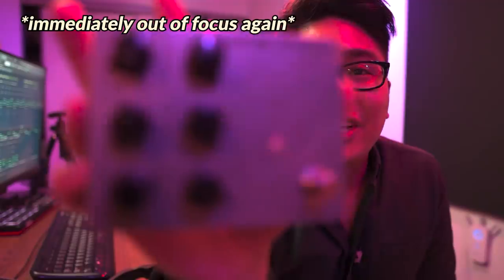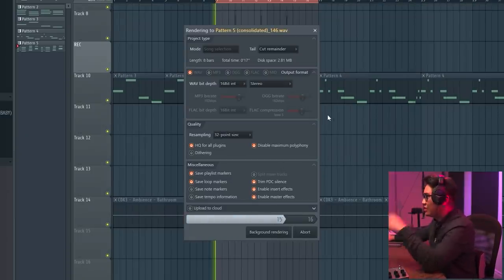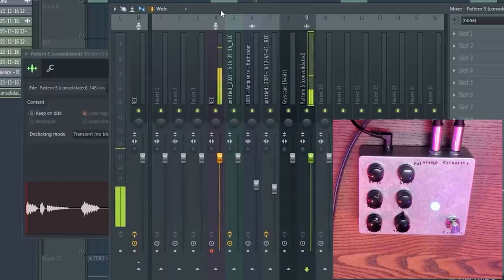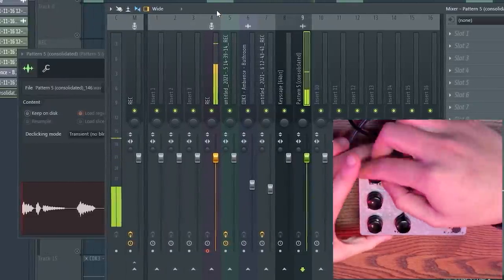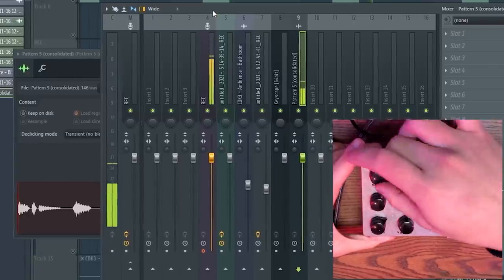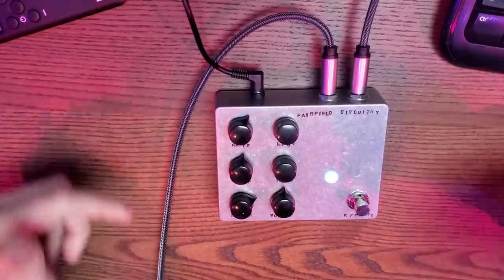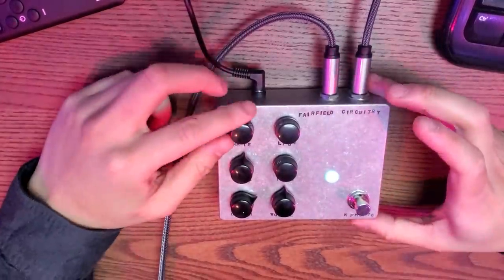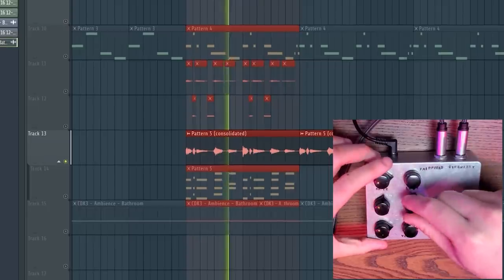This is a chorus modulation pedal. I want to use this on the E piano. So the first thing I'm going to do is print this to audio. It doesn't sound like anything because nothing's turned on. Let's bring the rate and the depth up — now you can really hear it. The pitch modulation in this one is random, that's why it creates this really organic wobble sound. If you wobble it enough and you bring down the mix, you get this chorus effect.